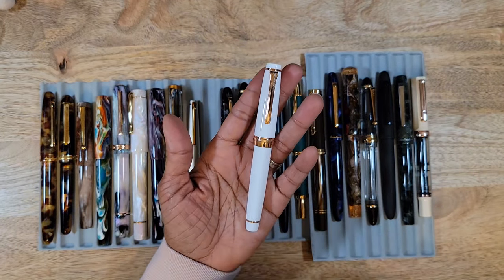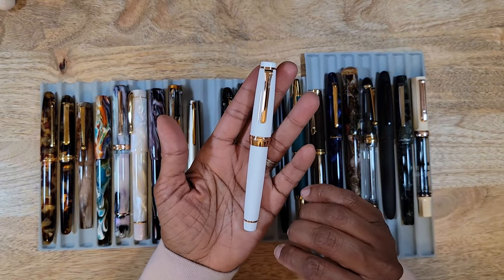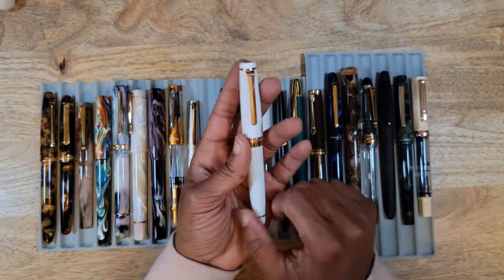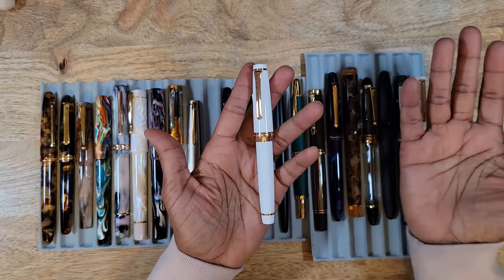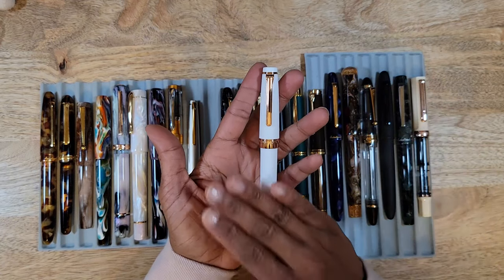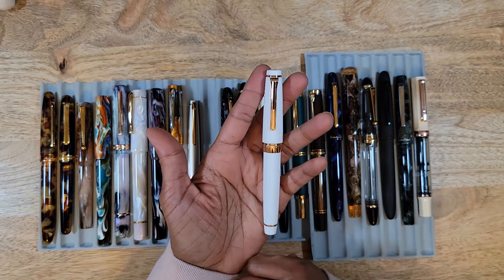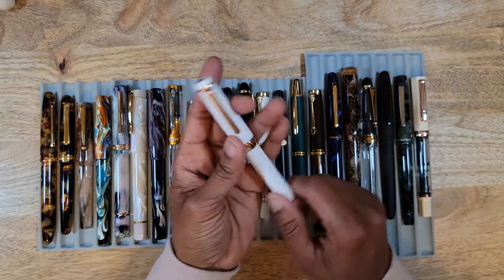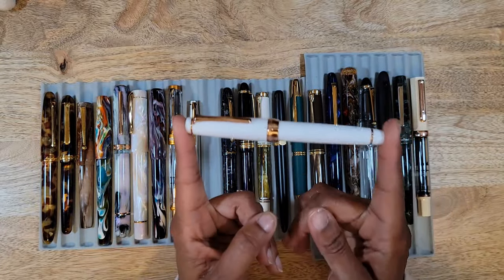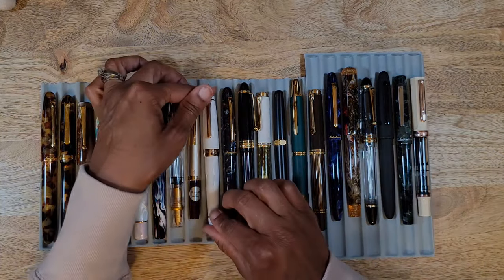I do wish the price point were a little lower — that's why I'd prefer to order directly from Japan. The writing experience for me isn't quite as good as it is with a Pilot, but I do love the pen, I'm glad I purchased it, and I'll probably still purchase another Sailor. It's a beautiful pen and it writes great.